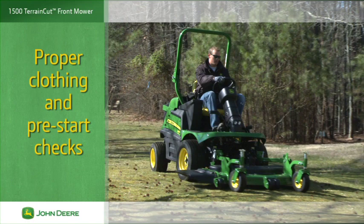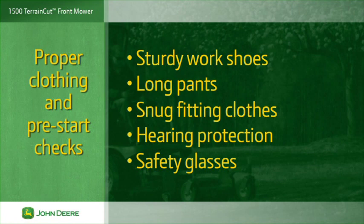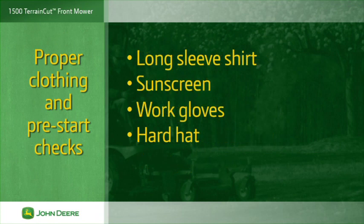When working, your first line of defense against injury is wearing proper clothing for the job. Make sure you are dressed safely with sturdy work shoes, long pants and snug fitting clothes that won't be caught in moving parts. Also wear hearing protection and safety glasses. Do not wear open-toed shoes when around or operating any piece of equipment. Depending on the job, you may also want to wear a long-sleeve shirt, sunscreen, heavy-duty gloves and a hard hat.